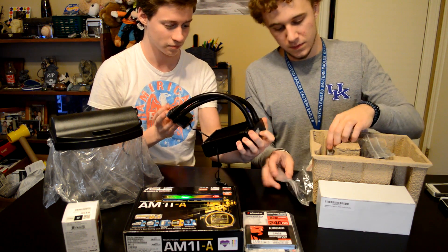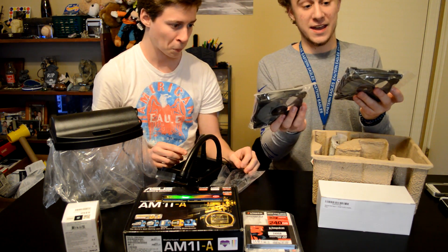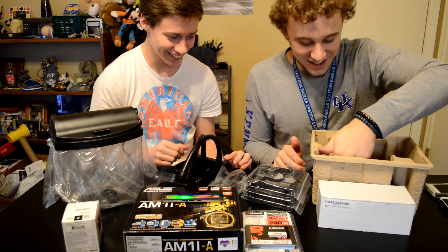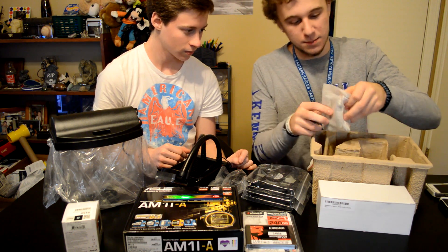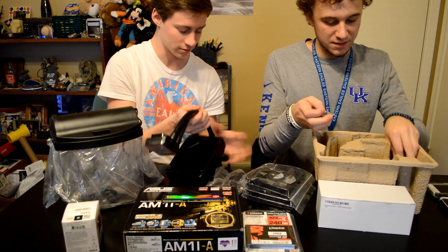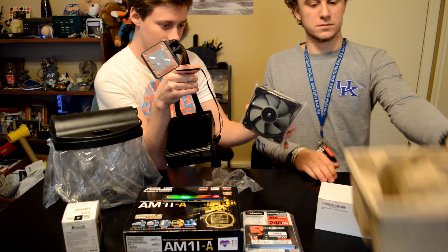There's the USB connector for Corsair Link. The fans — they came with two nice 120mm Corsair fans, so we can put a fan on both sides. Then we got all the mounts and back plates. That's basically everything for this cooler — we can set it aside.